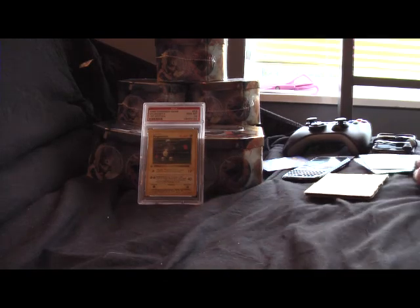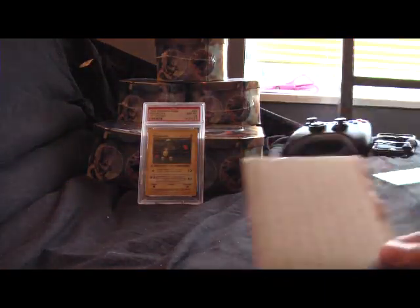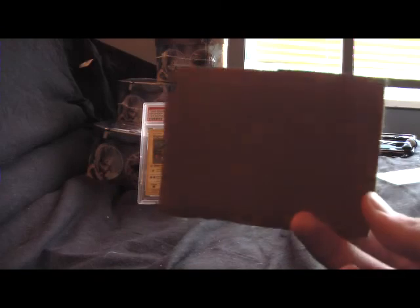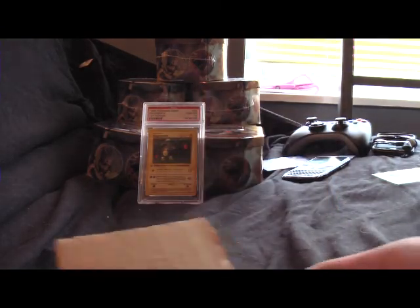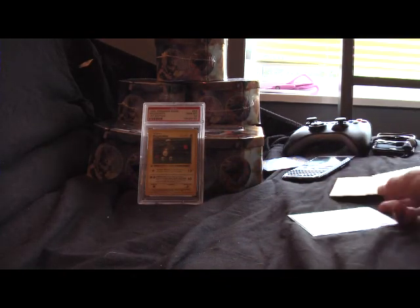And how to ship them — just stick it in a sleeve, and then in a top loader, which I don't have with me right now. And then just tape it to a piece of cardboard like this. I cut it out a little bigger than the card, just cut it out of like a cardboard box or whatever.